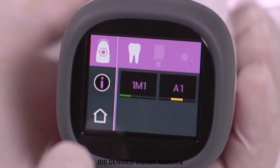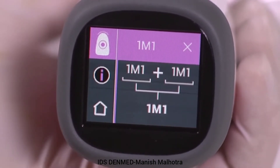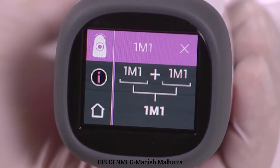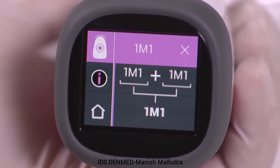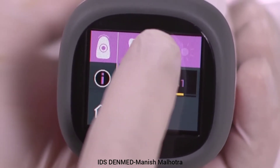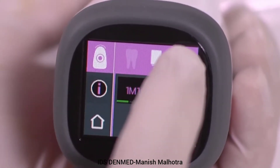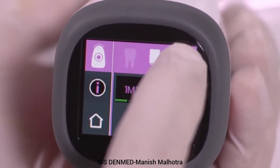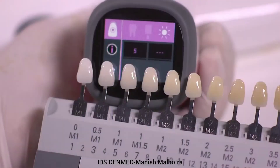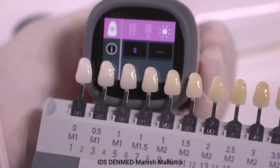Touch the displayed shade color bar to see additional shade information. For Vita 3D Master, additional information provided may be a closer interpolated shade or in-between shade. Select the block icon to display the closest approximate Vita machinable block shade. Select the sunburst icon to display the bleach index number, which can be used to communicate tooth whitening progress. Communication with the patient can now be facilitated with the use of the Vita bleach guide for patient visual acceptance of tooth whitening.